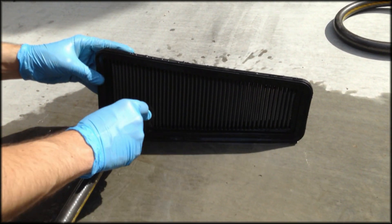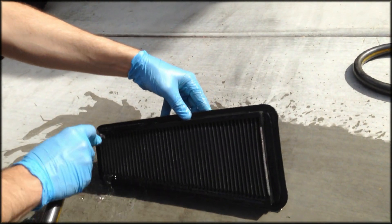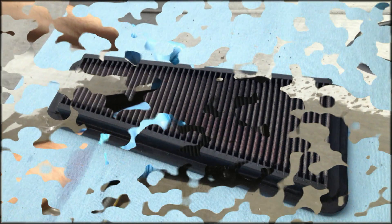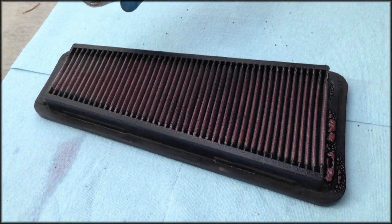You'll need to let this dry for about 30 to 45 minutes before you spray the oil back on the air filter. Once the filter is dry, go ahead and spray a nice even coat of oil back on the air filter itself.